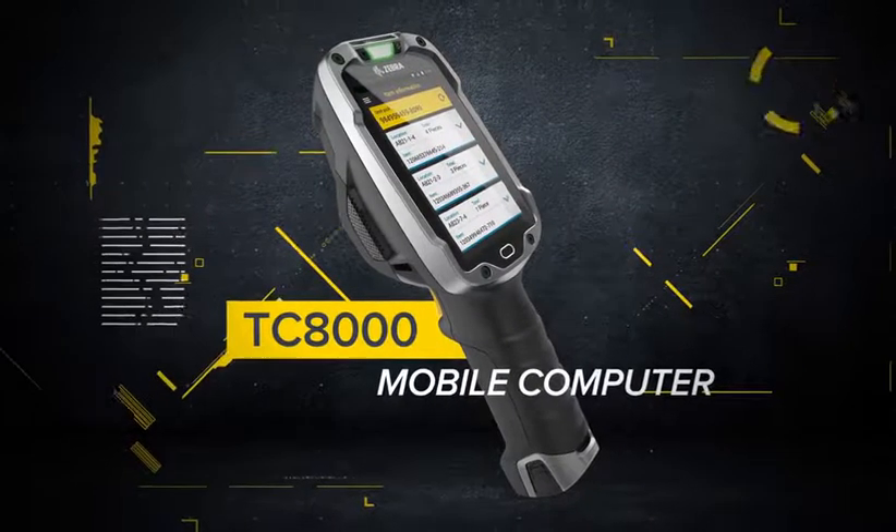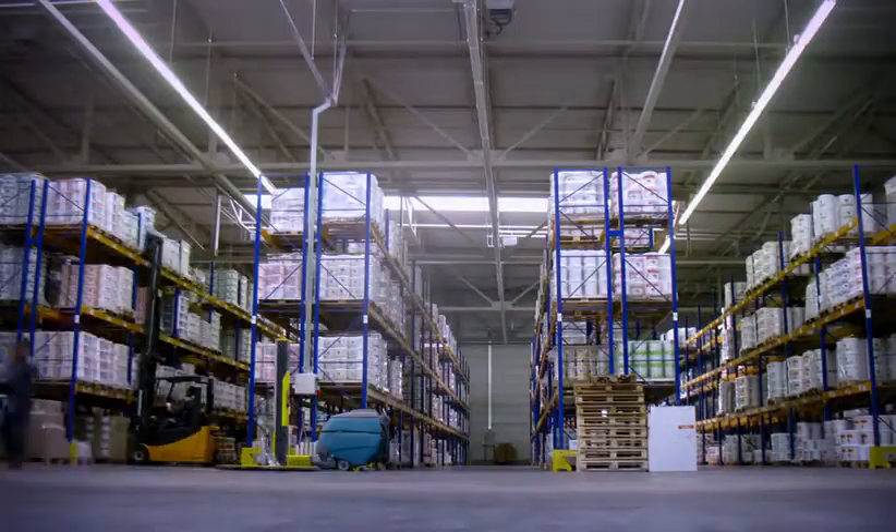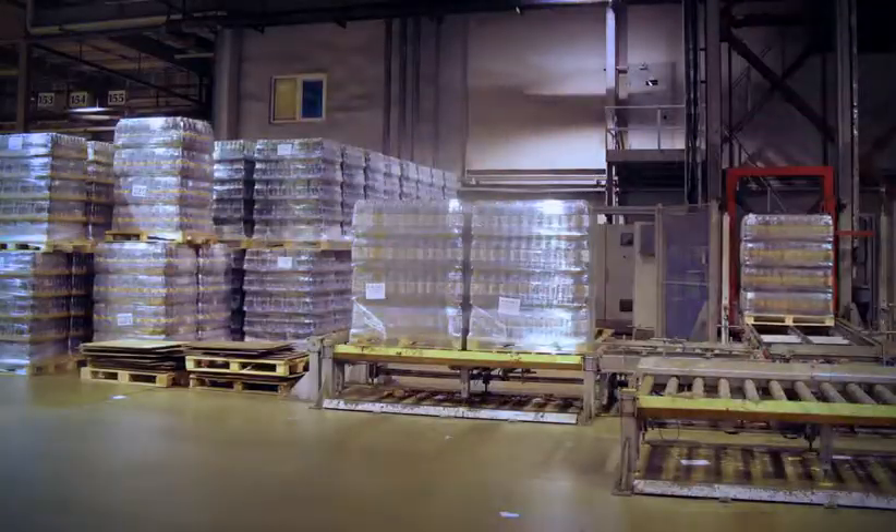Introducing the Zebra TC8000, a revolutionary new kind of mobile computer that doesn't just make you more efficient — it makes you 14% more productive.